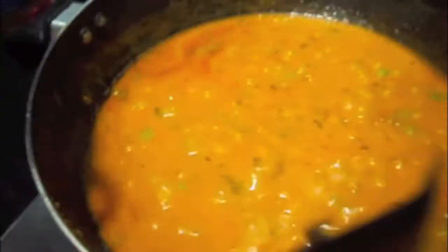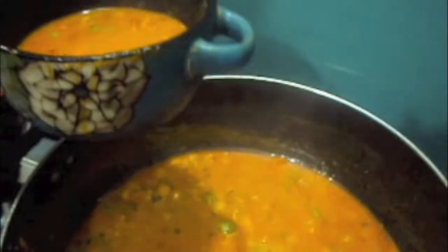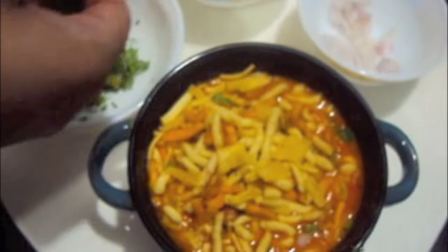Our Misal is done. We will dish it out and switch off the flame. Now we will garnish it with onions, a bit of green coriander, a lot of farsan, and a little bit more coriander to add a dash of colour to it.